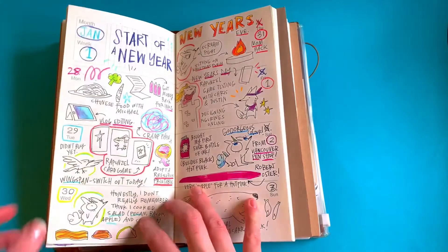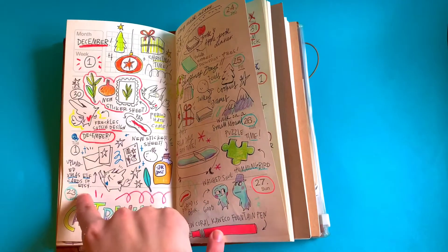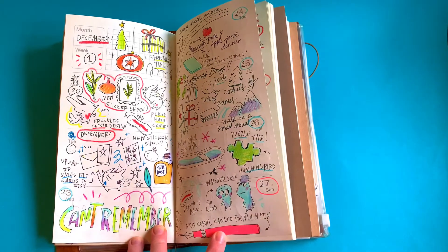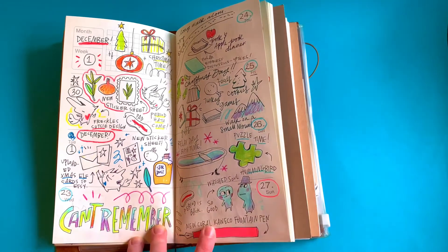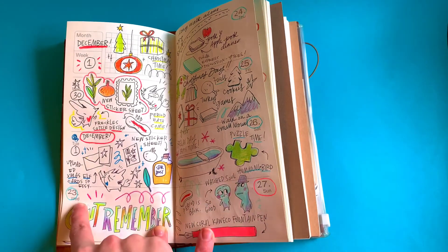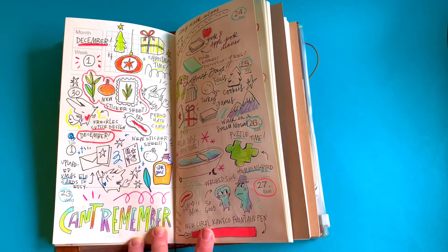Here you can see there was a big jump in days. The cool thing about having this book is that if I didn't do it for a while, I could just pick up on the next day.